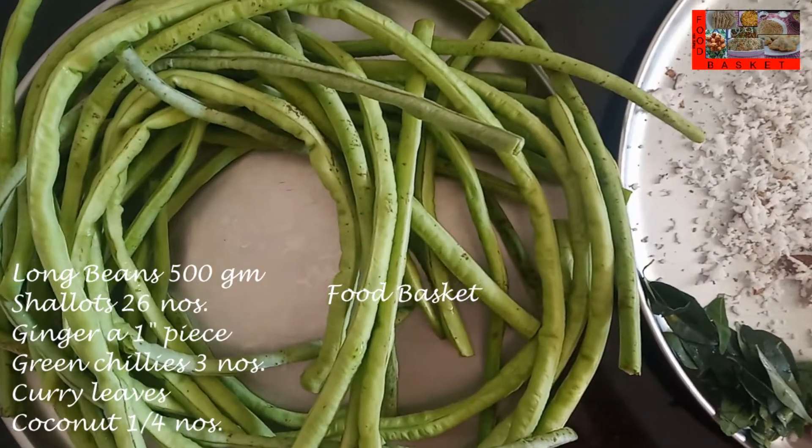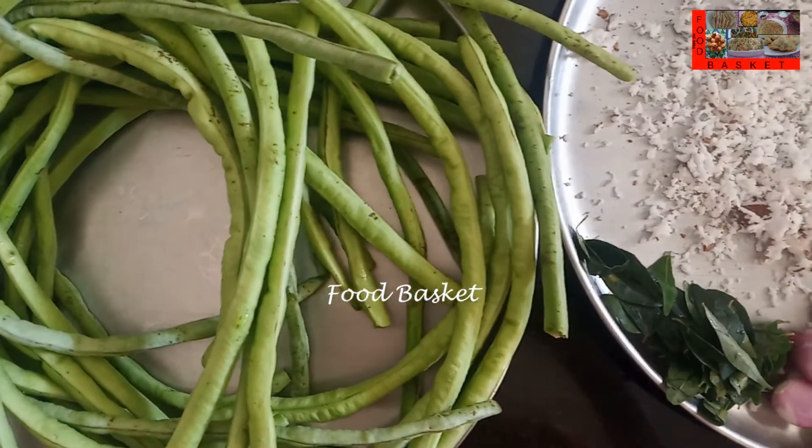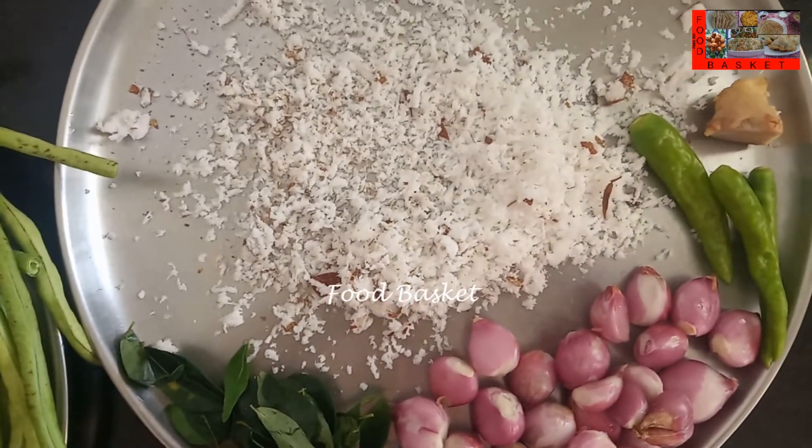Here I have taken 500 grams of long beans. I have cut the edges and washed them. Then I have taken 26 shallots, 3 green chillies, 1 inch piece of ginger, a few curry leaves, and 1/4 of a coconut, grated.